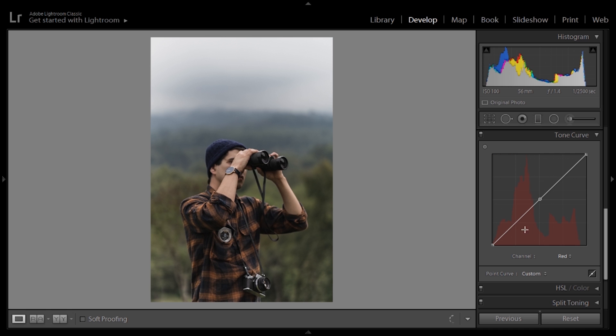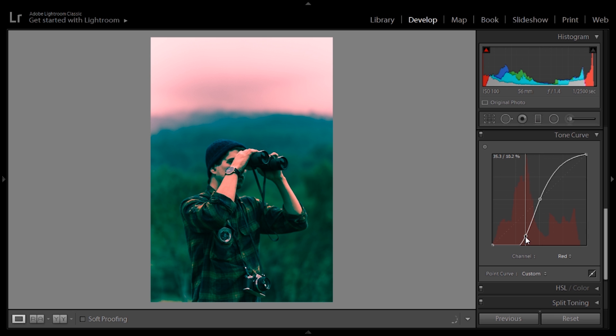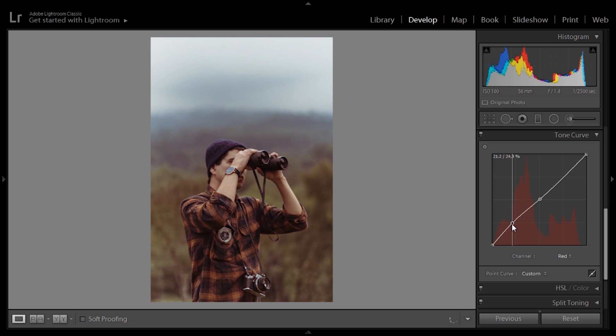Next we move to the red tone curve. We're going to put a point in the middle and drag down the reds a bit — moving them down turns toward greenish tones, moving them up toward reddish. So I'm going to move them up just ever so slightly, because subtle movements here are very important, otherwise we get extreme colors. In the green curve, putting a point in the middle — moving down gives purple tones, moving up gives green — so we move it just a little bit down to get some nice brownish tones in the shadows. Finally, the blue tone curve: moving up gives bluish tones, moving down goes toward orange. Let's go down just a little bit.